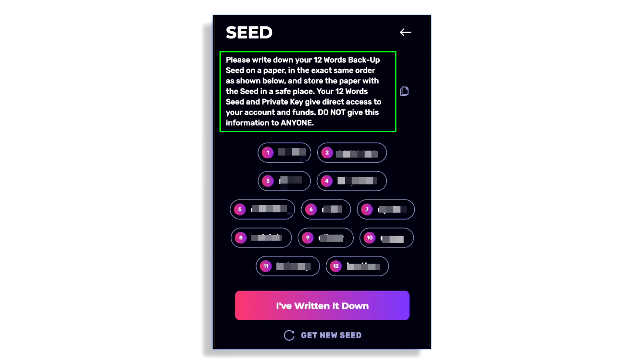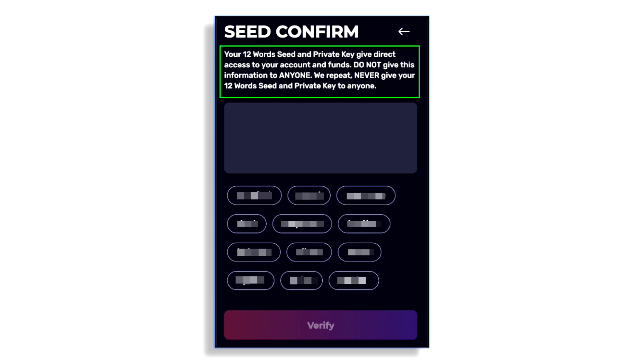I'm speaking from experience — I've come up with a system where it's impossible for me to lose my cryptocurrency, and you need to come up with your own system too. I'll suggest some things as we go forward. Go ahead and write these words down in order — one through twelve. Once you've written them down, go ahead and click 'I've written them down.'